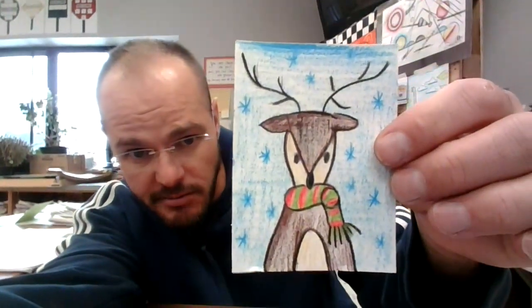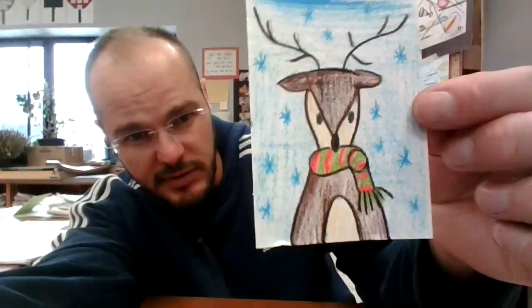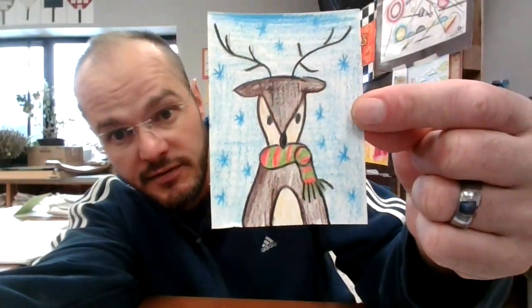There's my little deer. Interesting looking — I've never drawn a deer like this before, but there it is. I look forward to seeing yours. Good luck!